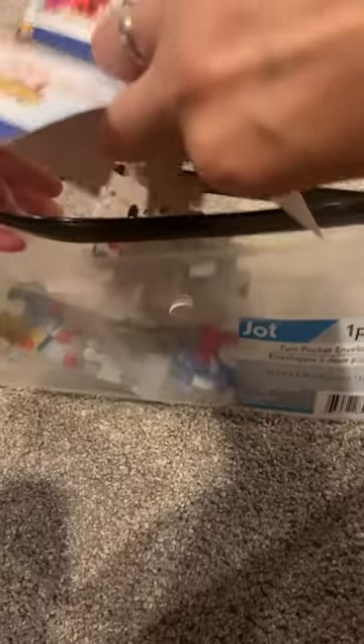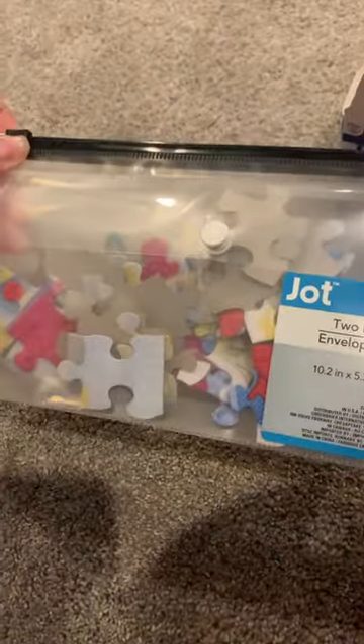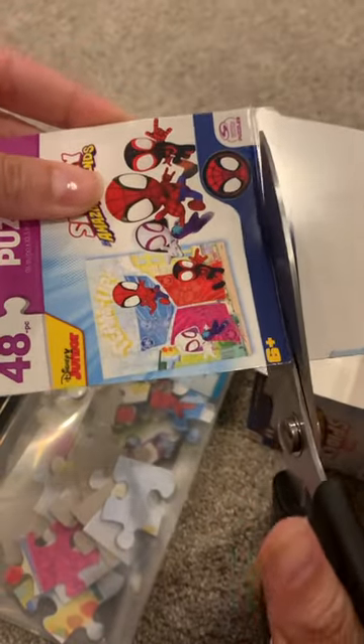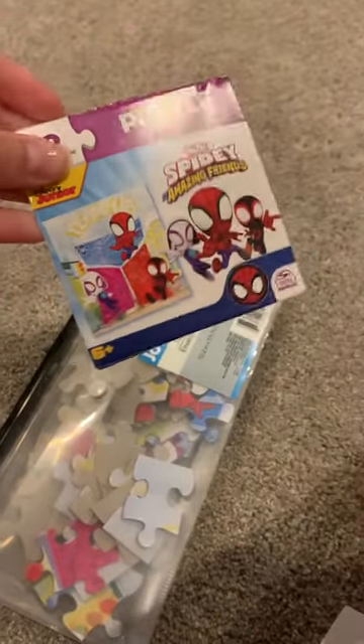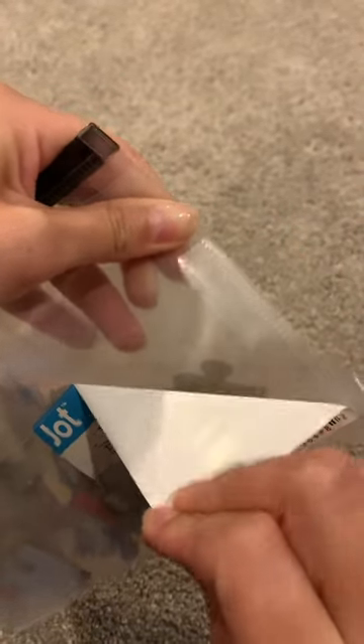In the larger zip section is where I store the actual puzzle pieces. Next, I cut out the front of the puzzle that we could use as a reference in case we needed to look back on what it looked like. Then I'm going to peel the sticker off of the front snap pocket and then put the picture of the actual puzzle into the little pocket.